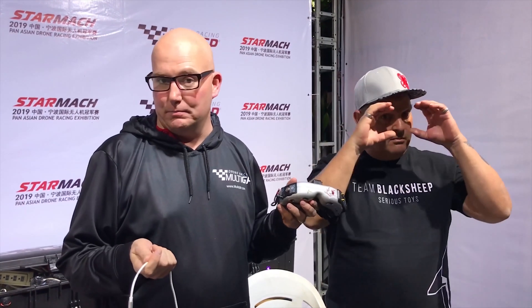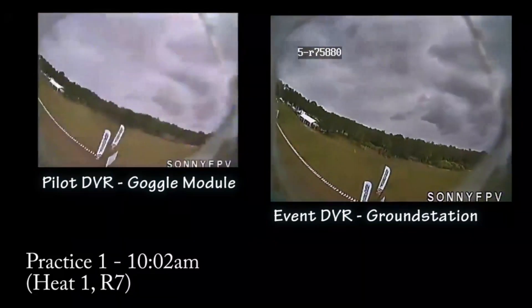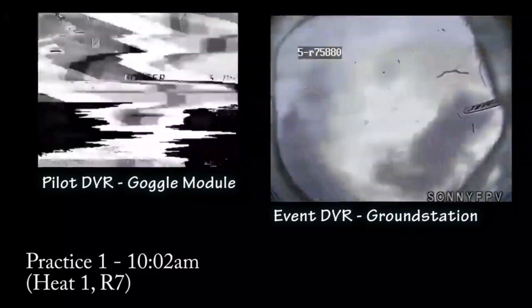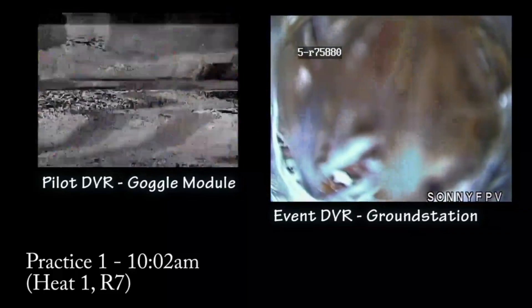There's a little-known fact that even though your goggle module is off, it actually will bleed over your video even when it's turned off. So to properly receive the ground station video without your module powering or bleeding over your own video, there are a few simple steps you can do.